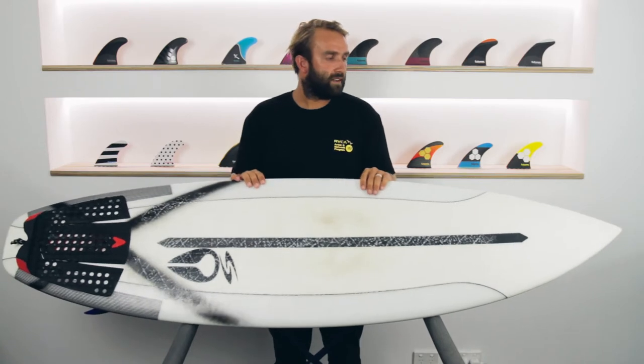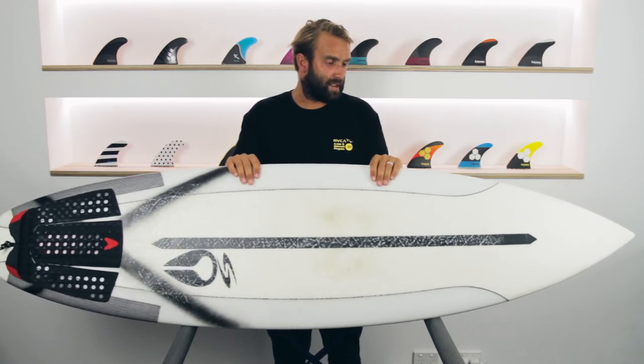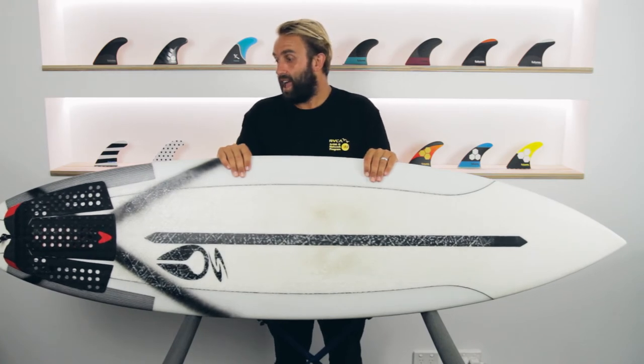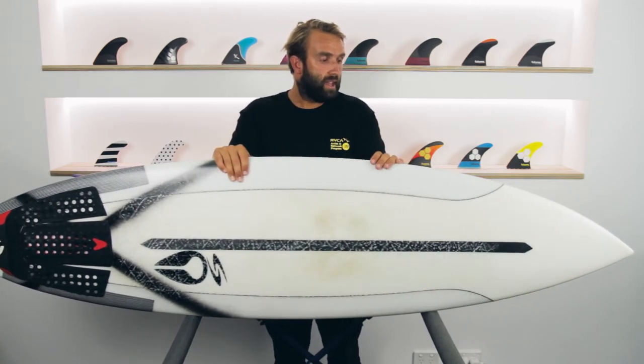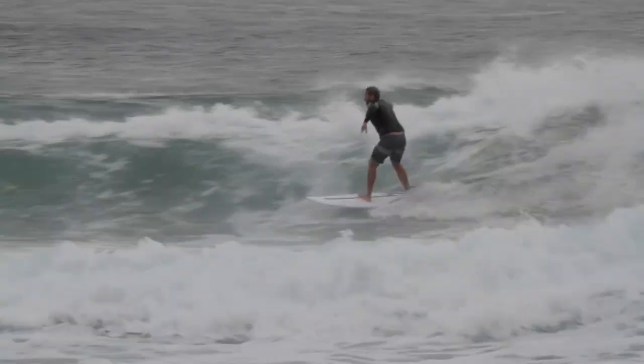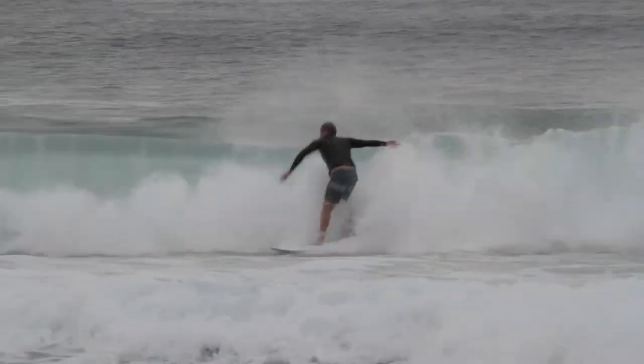The board comes in at 30.5 litres, but under my arm it actually feels quite thin — I didn't think it would even be 28 litres, and I was concerned about whether it would float and go for me. Getting on the board though, it floats really well, it goes really well, and it feels a lot bigger once in the water than what it does under your arm.